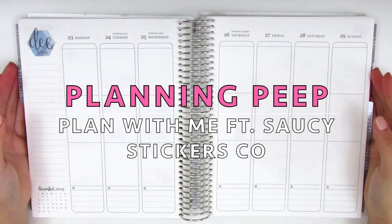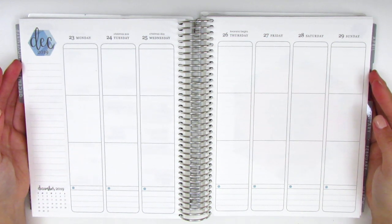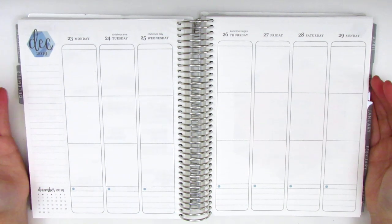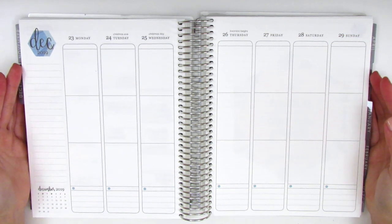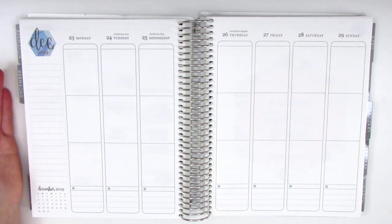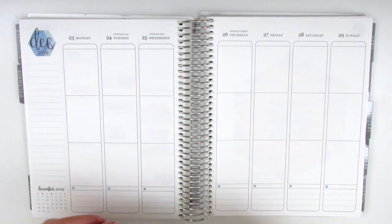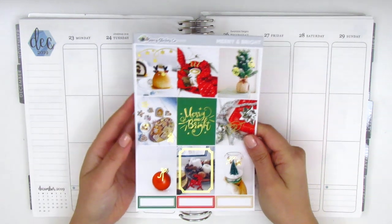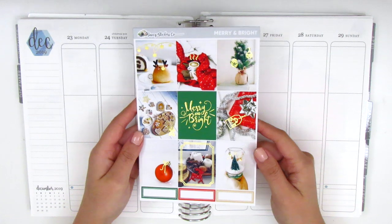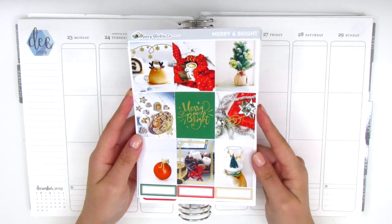Hi everyone, this is Sherry from Planning Peep and welcome back to my channel. Today I will be creating the memory spread for my Christmas week, which is from December 23rd through December 29th. This is going to be my last holiday spread, which is really bittersweet. For this week I have this kit from Saucy Stickers Co. This is my first time using a kit from her shop and the quality is really great — all of the foiling looks really nice, so I can't wait to purchase from her shop again.